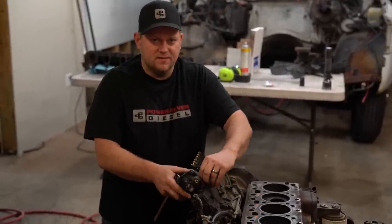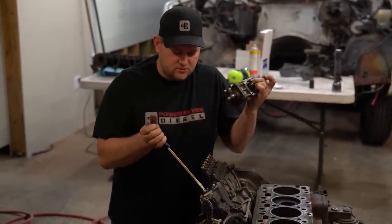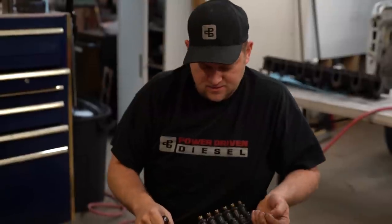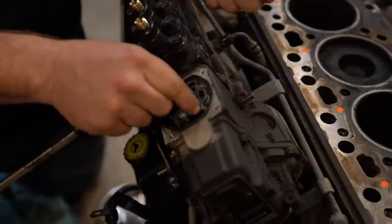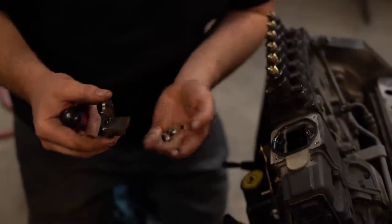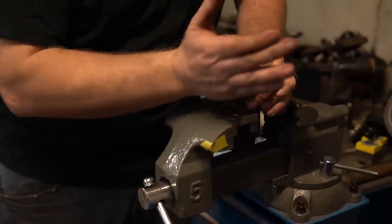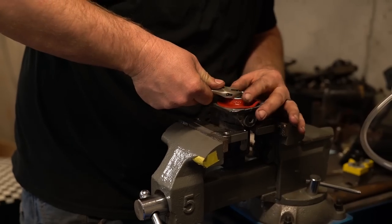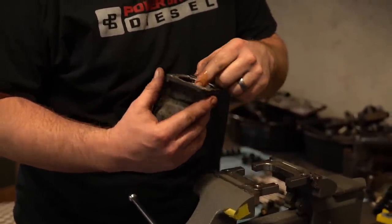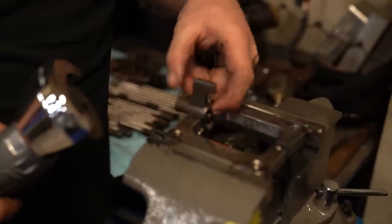We're removing the AFC housing to pull the fuel plate — this is how you pick up a lot of power. Between the fuel plate removal and the AFC Live max travel kit, this is over half of the total power gain we're getting. The fuel plate is basically a fuel stop; pulling it lets the AFC Live handle fueling control. We also modify the AFC foot by cutting about an eighth of an inch off the barrel so it can travel further and unlock more horsepower.